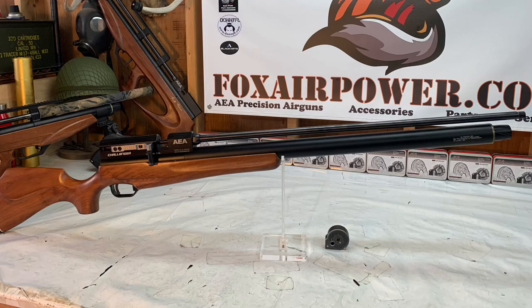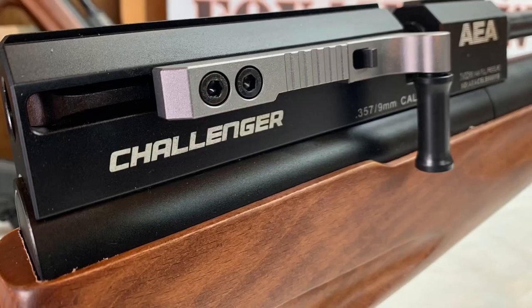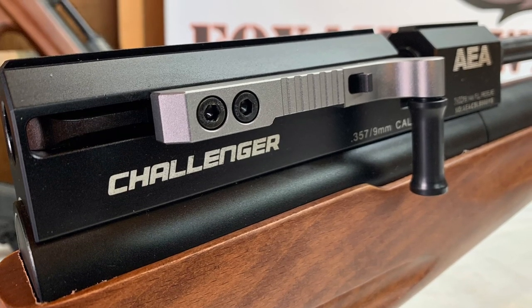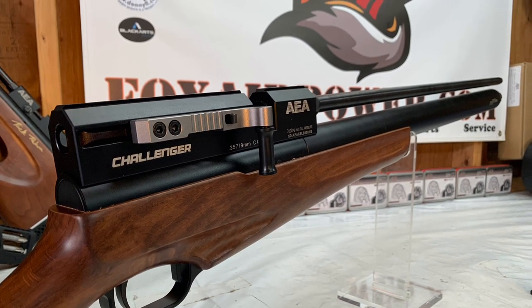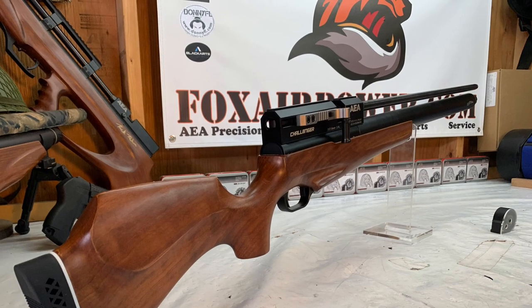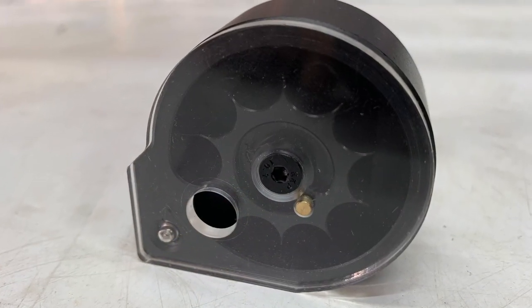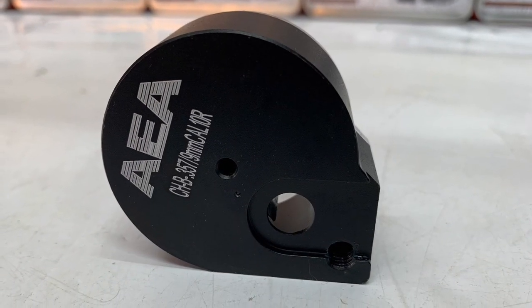Here is the 35 caliber Challenger standard length stock with the amazing side cocking lever mechanism and 30 inch barrel — no shroud. These things are super cool looking. And here's a look at the 35 caliber Challenger big bore magazine.